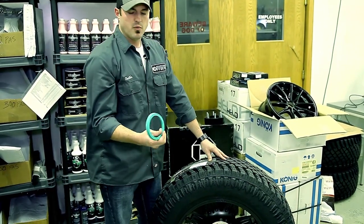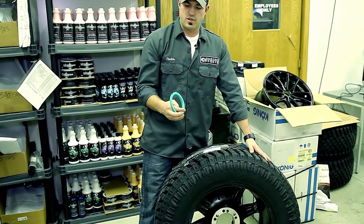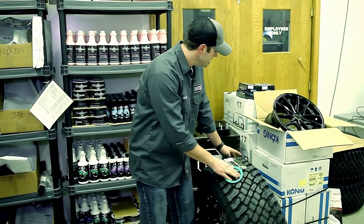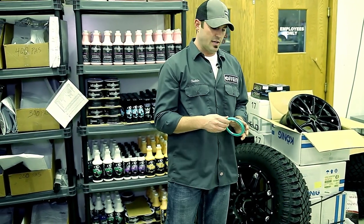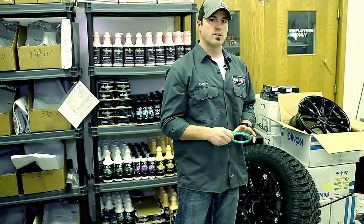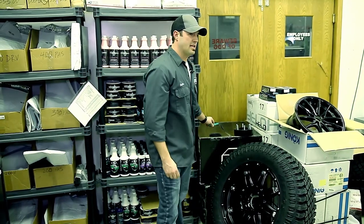So we believe in these. Some wheels, some manufacturers are sending them along; sometimes we do need to order them after the fact. I think they're only about $25–$29 for a set of four, so they're inexpensive. This is always the first step. If you put your wheels and tires on and you've got that big air gap, I would strongly recommend going after some hub-centric rings — that's a good first step to get rid of that vibration.